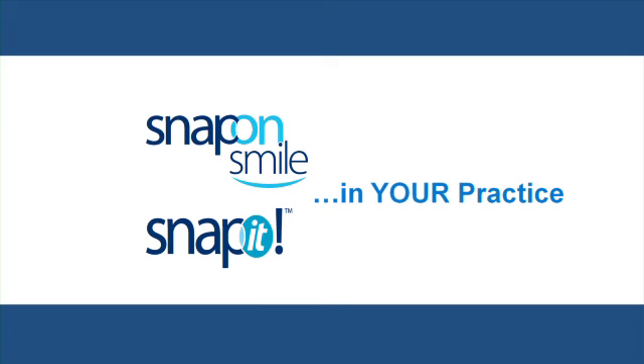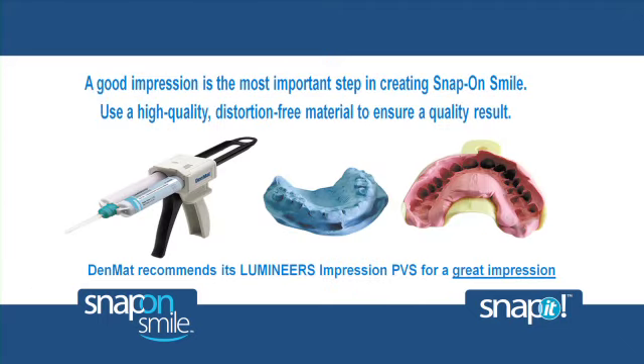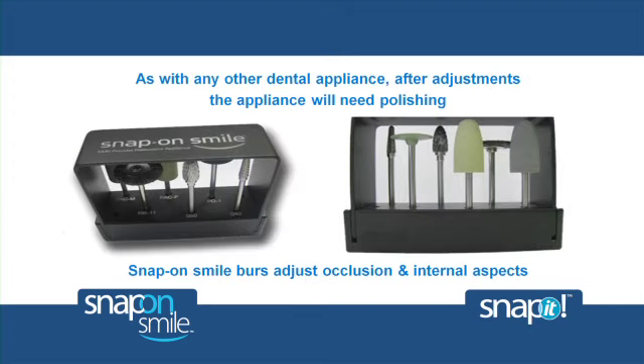Let's now examine how Denmat helps you integrate Snap-On Smile and Snap-It into your practice. Denmat provides a Snap-On Smile collateral materials kit that includes everything you need to successfully begin prescribing Snap-On Smile. A good impression is the most important step in creating a Snap-On Smile. We'll advise you of the impressions needed and recommend you use a high-quality, distortion-free material to ensure a quality result. The Snap-On Smile adjustment and finishing kit helps you make adjustments to the occlusion and the internal and external areas, as well as polish the appliance chair side should it be required.